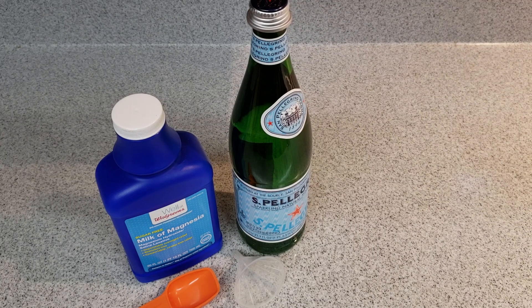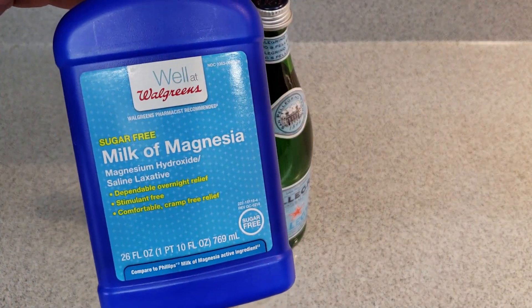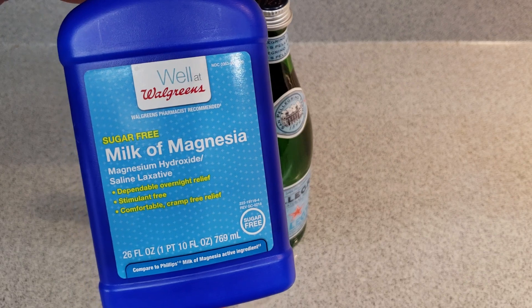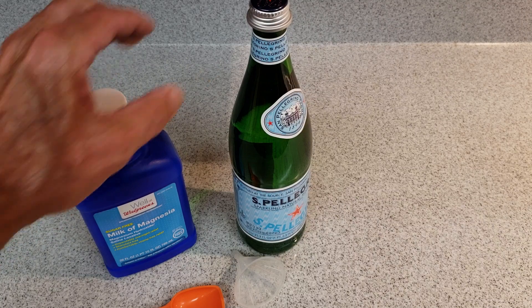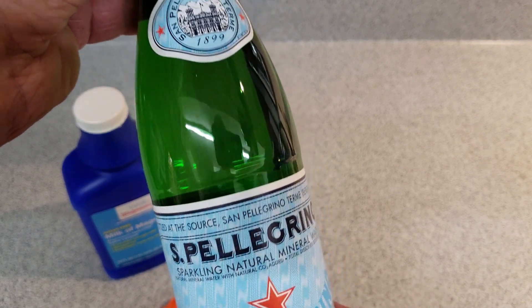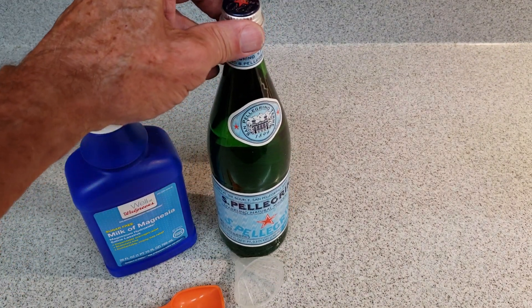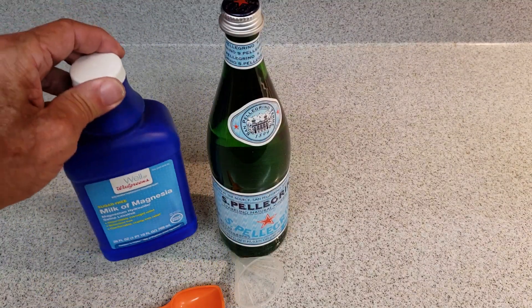Today we're going to make some magnesium bicarbonate water by mixing Milk of Magnesia, which is magnesium hydroxide. This is from Walgreens — it's sugar-free, and you could use Phillips Milk of Magnesia also. Make sure you get an unflavored, sugar-free version. We're using Pellegrino, which is naturally carbonated mineral water. The carbonic acid in the mineral water is going to react with the magnesium hydroxide and turn it into magnesium bicarbonate.